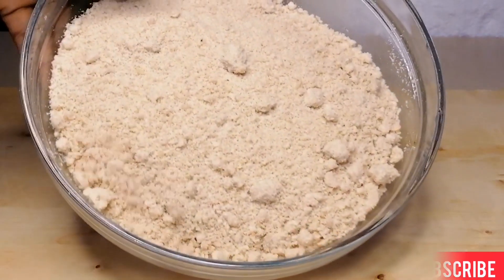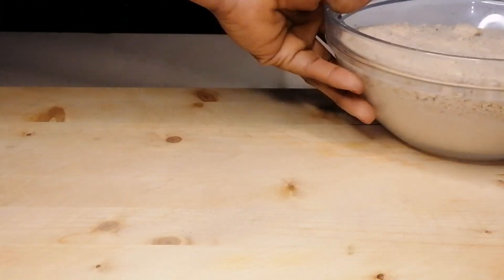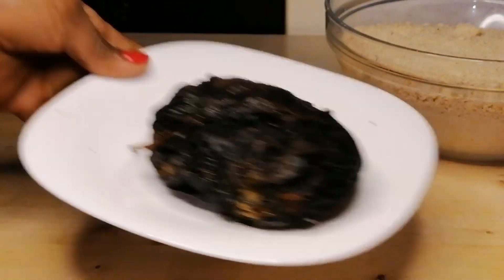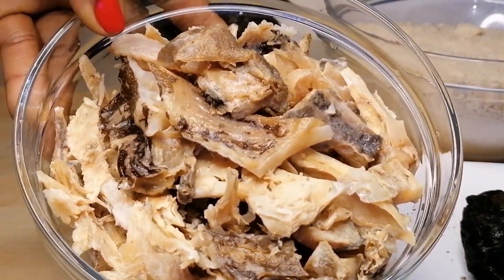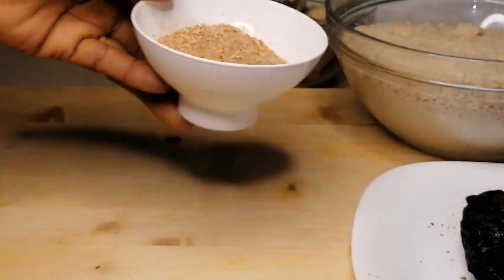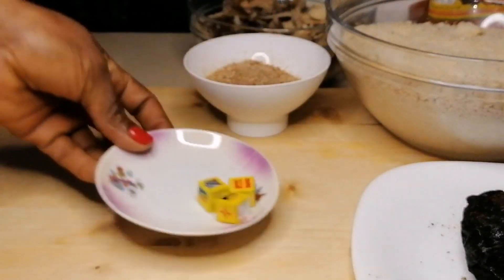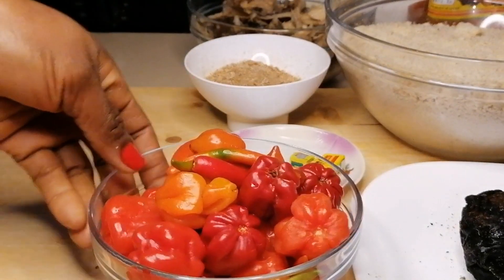For the other ingredients I have my ground egusi, dry fish, my already soaked and cleaned stockfish, ground crayfish, palm oil, seasoning cubes, scotch bonnet peppers, and onions.